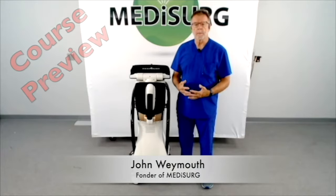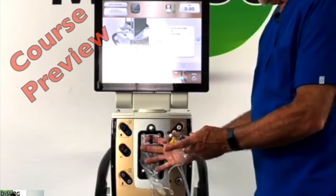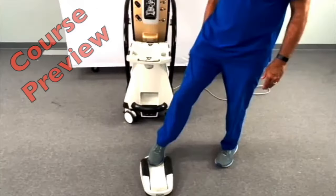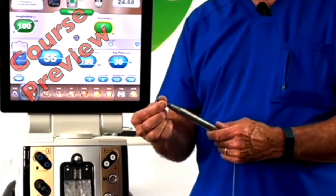Today we're going to go over the preventive maintenance for the Alcon Centurion system. We're going to demonstrate this machine, get it ready, and show you all the different parts of the unit. After we get a little familiar with it, we'll go right into the preventive maintenance of the piece of equipment.